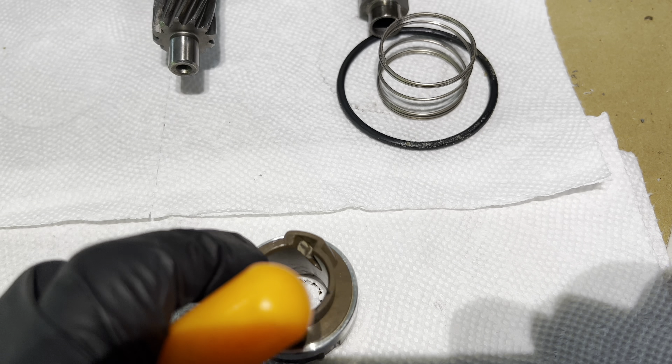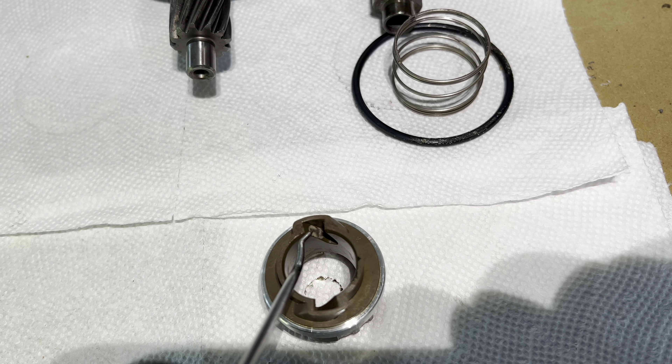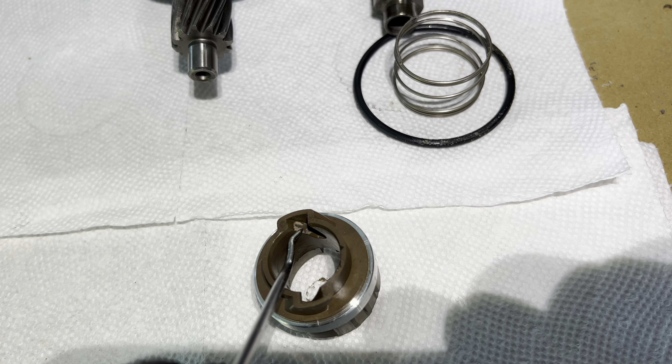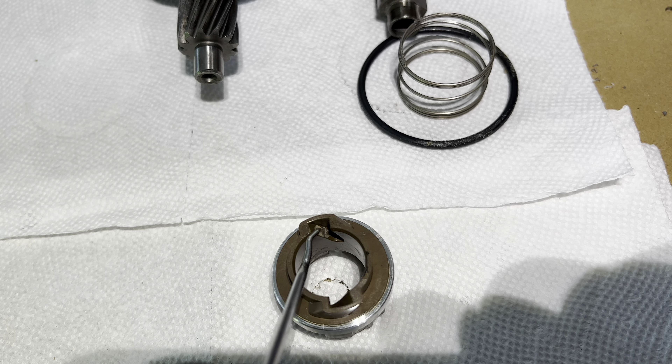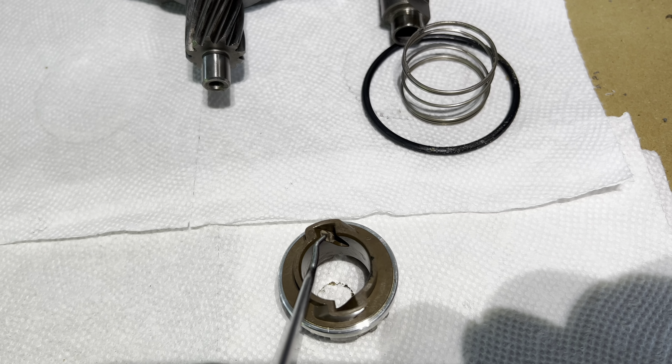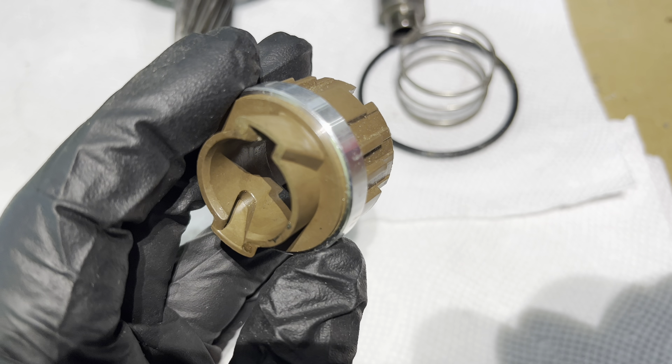I came across a slip ring that had very bad wear and I just want to share how a used-up slip ring on an S2000 looks like.